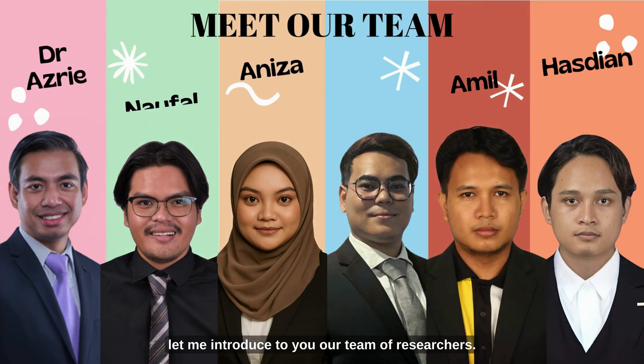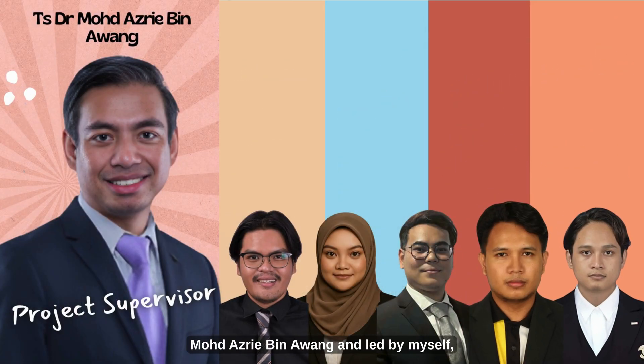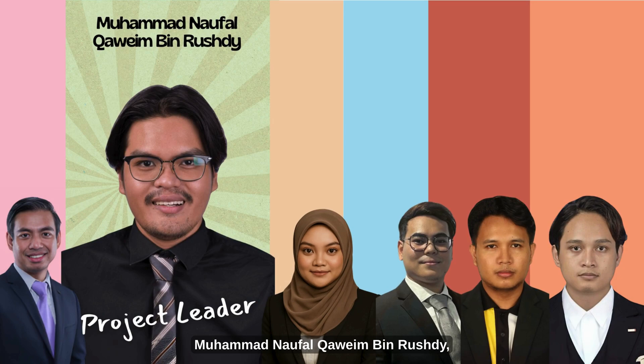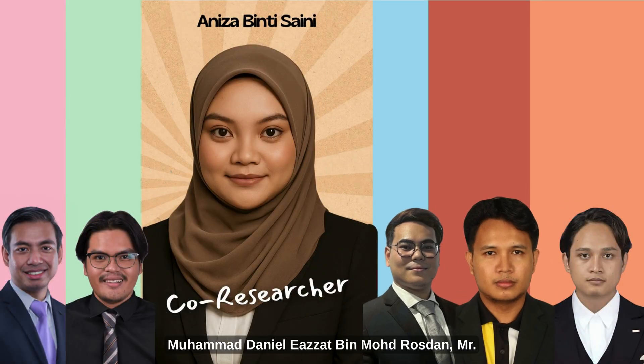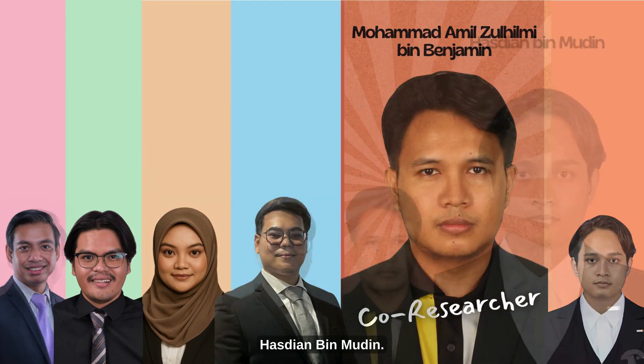Before we begin, let me introduce our team of researchers. This project is supervised by Dr. Mohamed Azri bin Awang and led by myself, Mohamed Nafakam bin Rushdie, together with my core researchers: Ms. Anissa B. Desaini, Mr. Mohamed Daniel Izzad bin Mohamed Rosdan, Mr. Mohamed Amil Luhumi bin Benjamin, and Mr. Hasdian bin Mudeh.